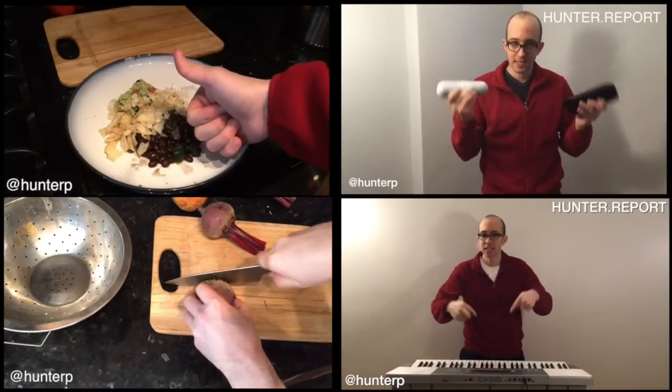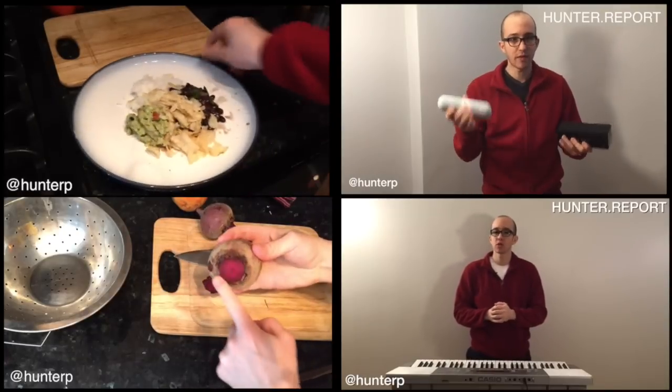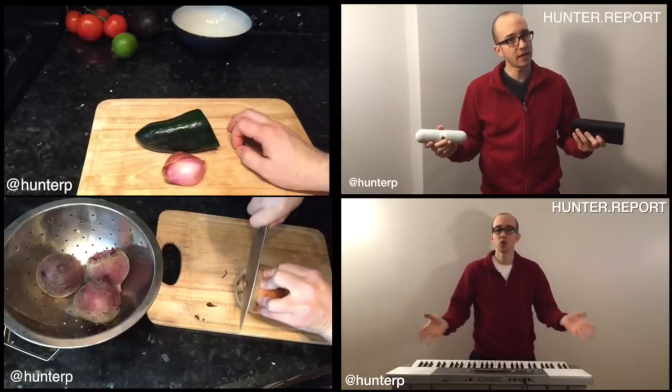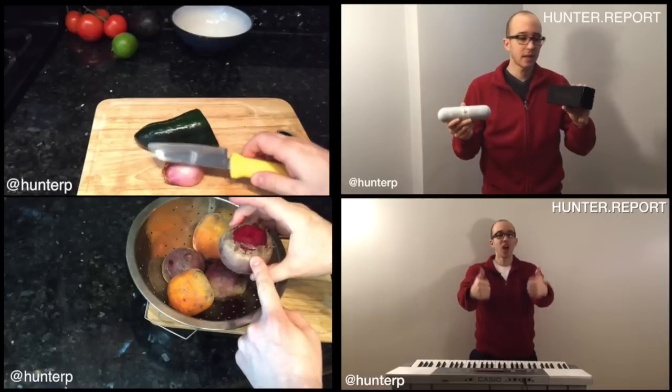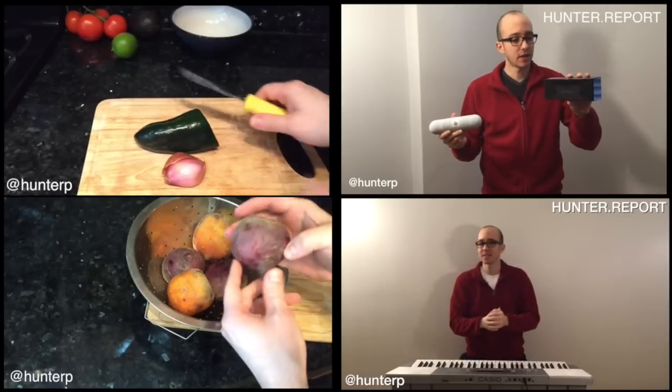Please subscribe. Please give me a thumbs up. Let me show you how to do this. For our beans, we're gonna be using the poblano peppers and the shallots. So let's get our rice and beans on first, and then we can get to the guac.